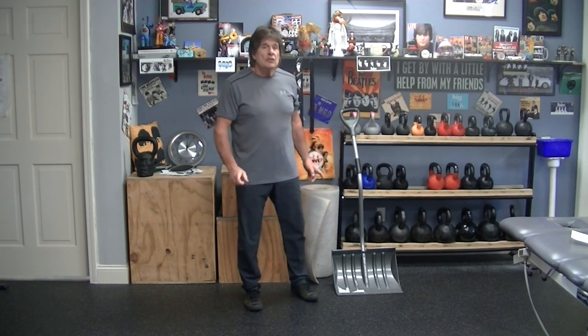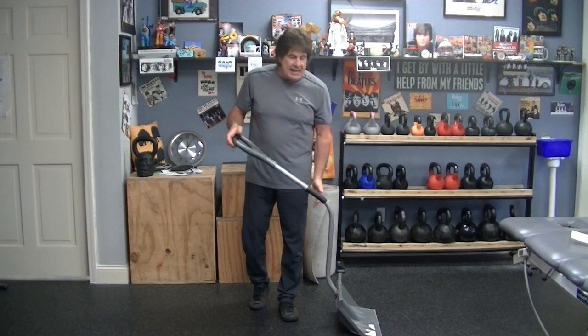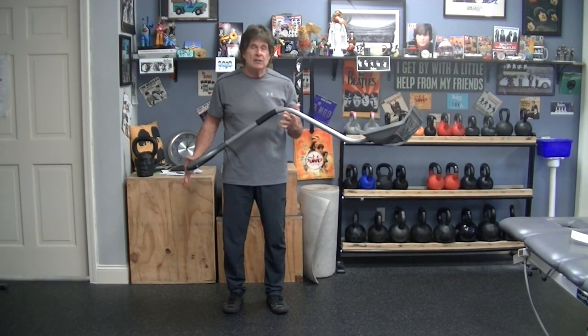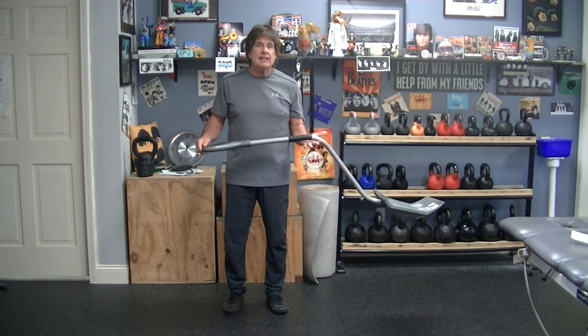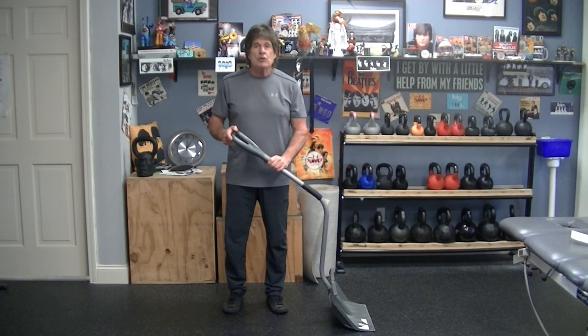A very good point was brought up: just because you buy a snow shovel that is ergonomically correct — that's hard to say — doesn't mean that your technique is correct. So it is good to have a shovel like this as opposed to a straight handle one.